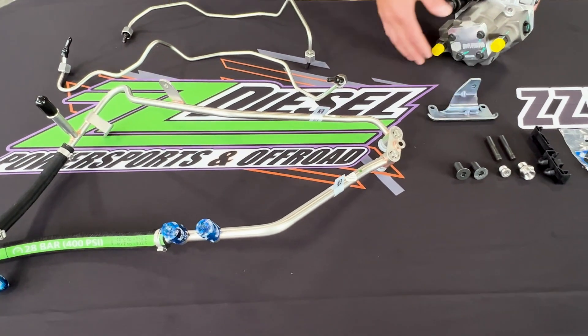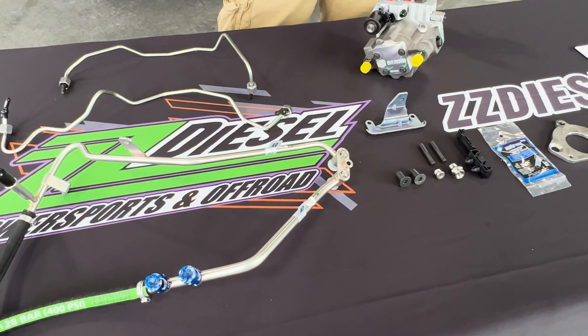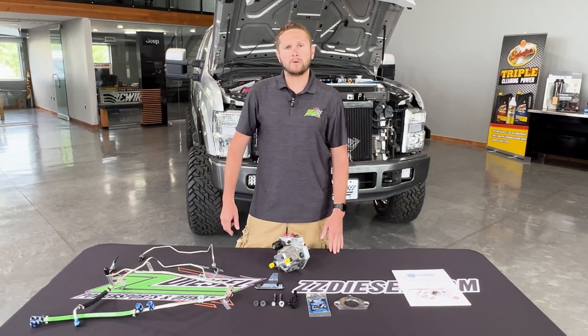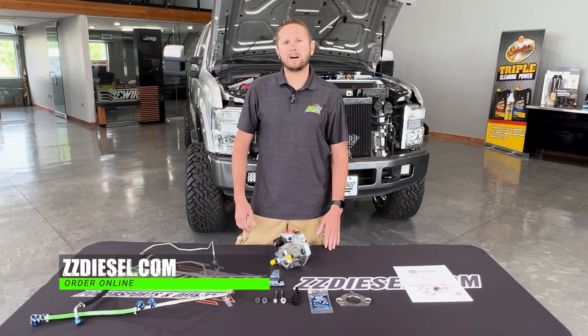There's also a bracket that mounts on the backside of the pump, as well as a complete set of lines. This is a fairly easy install. We really recommend this kit — it's going to be the best upgrade and replacement available. It's got a great price on it, and you can find it on our website at zzdiesel.com.